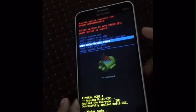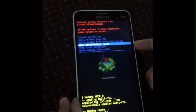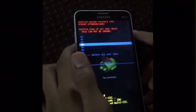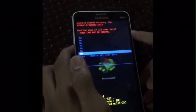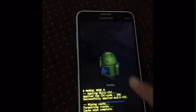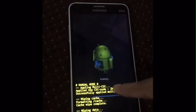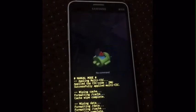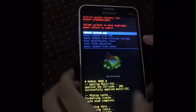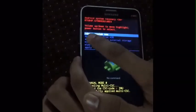Now go to Wipe Factory Data Reset, then click the power button. Move down to the option — yes — Delete All User Data. You can see formatting data, as the data has been formatting.